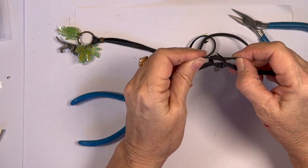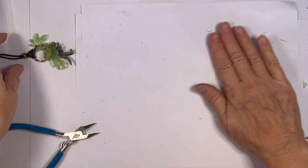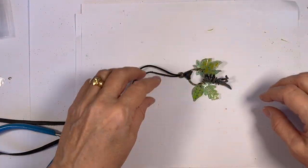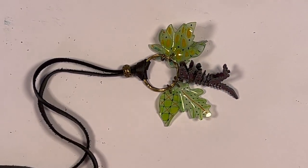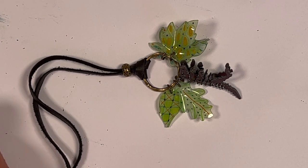Tie it to the length they want. Here's our fun little piece. I hope you have fun if you decide to make this with your little guys.